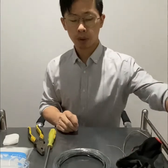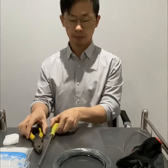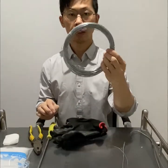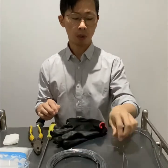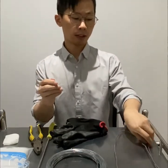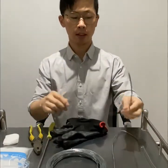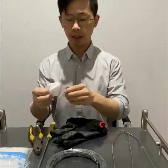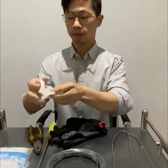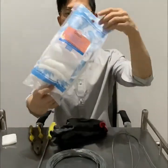Firstly, you need to prepare the tools: one glass and the wire — two different sizes of wire. One is thinner and the other one is thicker. You also need to prepare a piece of medical gowns and the cotton. Any kind of cotton.